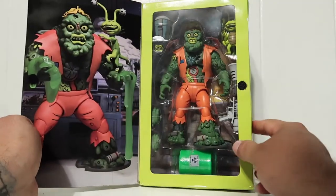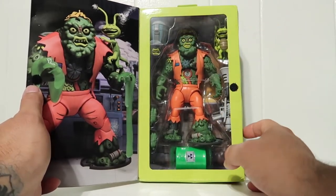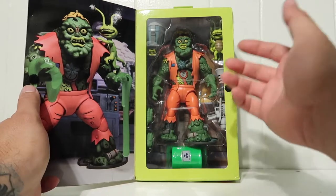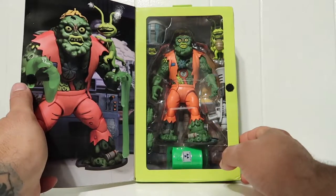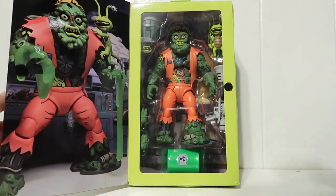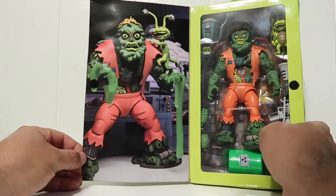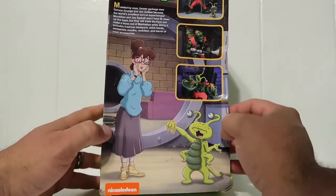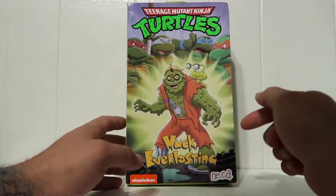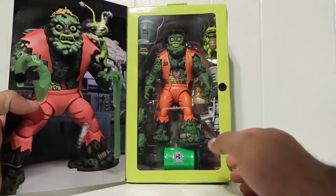We have the window packaging here and this guy is big. I put him side by side with the Bebop character and he looks the same, but I'll do a comparison later with the Bebop or Rocksteady figure so you can see the height comparison. This guy does look a lot more massive, which is really cool. The packaging is the same as every other ultimate figure from NECA - a window box with an image of the figure. This is a tall box, probably the same size as the Krang Android body.